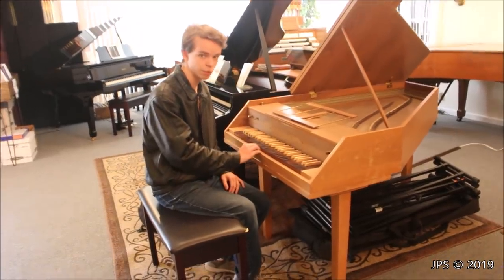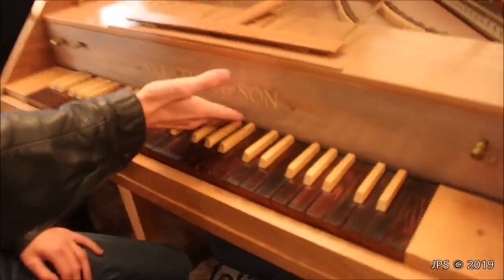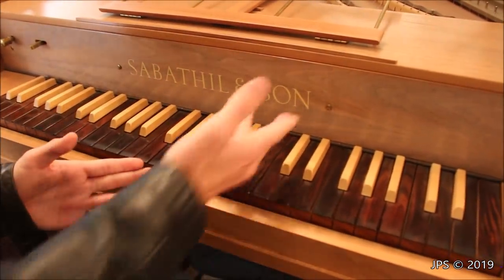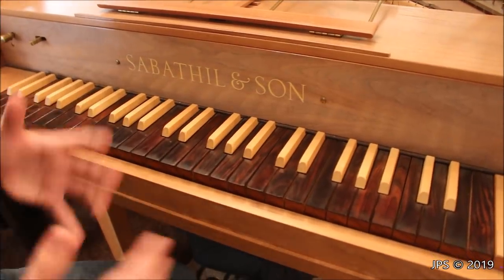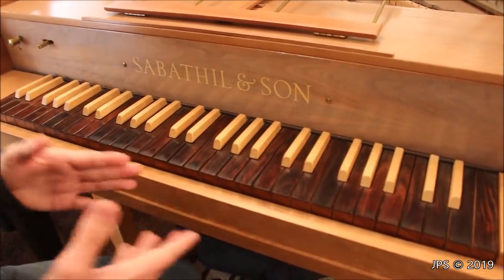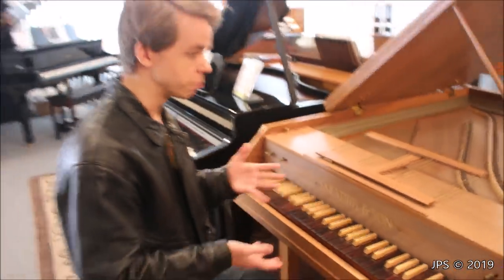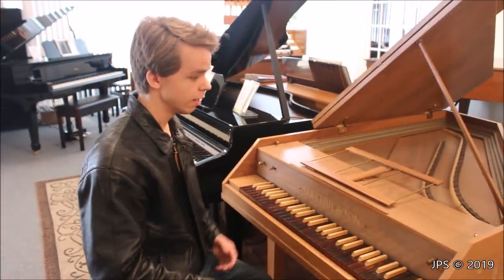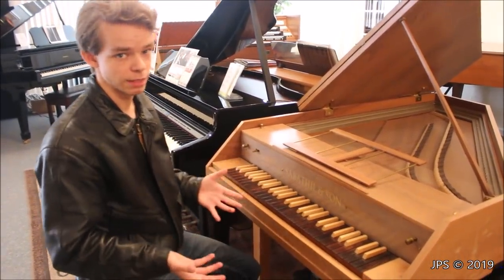This is actually the second one that I've been able to find while my YouTube channel has been active. As you can see here, it is made by Sabathil and Son. I find it interesting that it says son instead of sons, but apparently Mr. Sabathil only had one son who was working with him in this business. What makes this harpsichord rather interesting is not only is it a harpsichord — it was made in 1970, and it was actually made in Canada of all places.